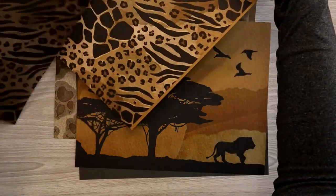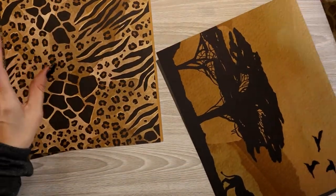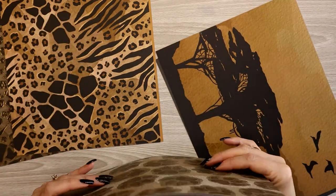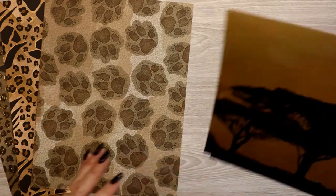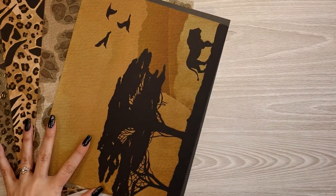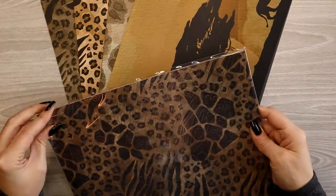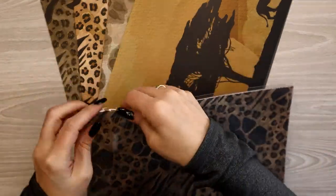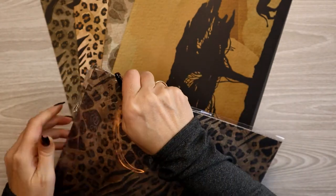So this is the standard paper pack. If you get the subscription kit you will get this set of papers. I also always add on the additional paper pack. We're still on the papers, so let's see what the additional comes with.